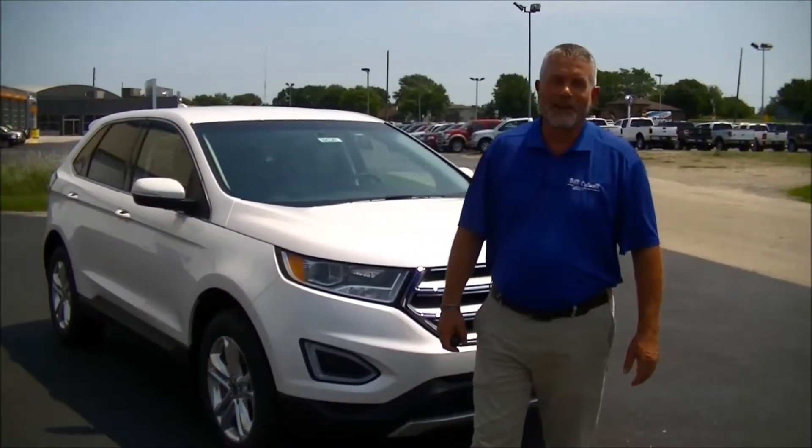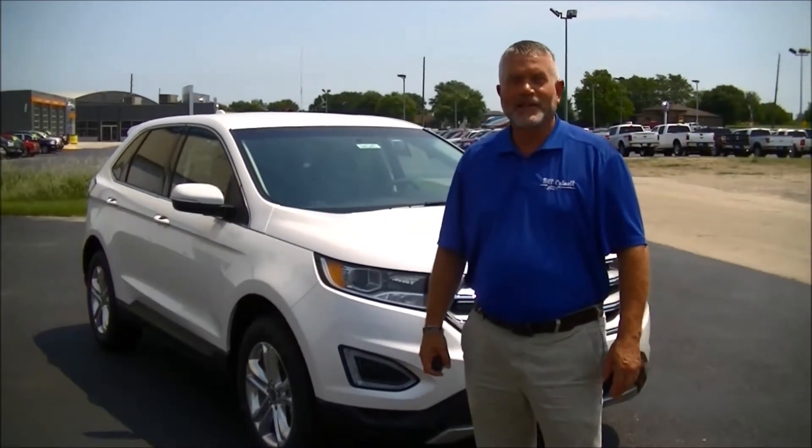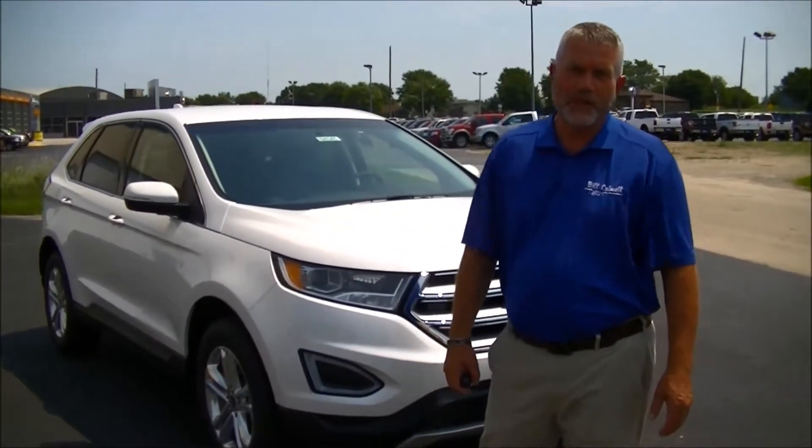Hi, I'm Mike Gleason with Bill Caldwell Ford in Hudson, Iowa, and today we'd like to talk to you about remotely starting your car, which you can do up to 325 feet away from your vehicle.